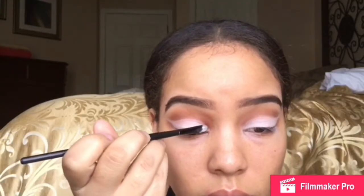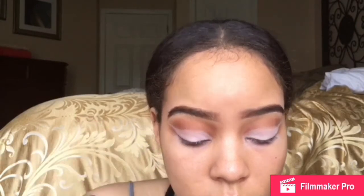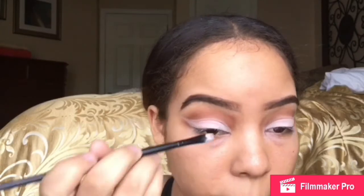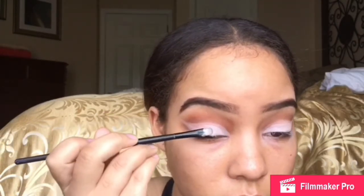As y'all can see, y'all did not get to see me do the cut crease because my phone stopped recording. But I will be doing videos on how I do them in the future — just bear with me. So I'm going to be putting on a silver shade, like a silver gray shade. It clearly looks like I'm not doing anything because that shade was that light. We could just say I'm setting the cut crease, but we're going to just exclude the fact that this was even a shade. I'm going to add that all over the cut crease.